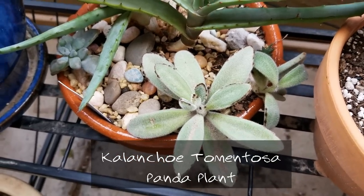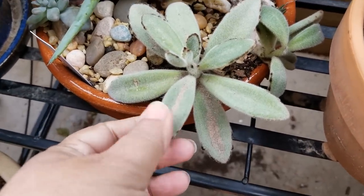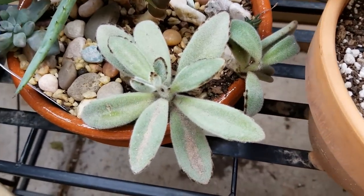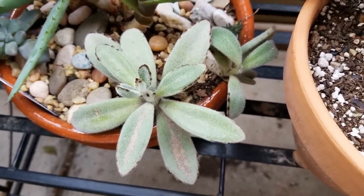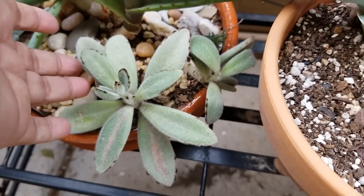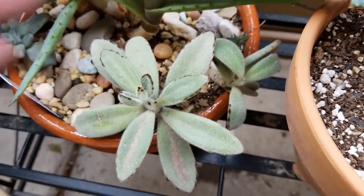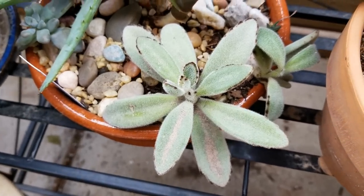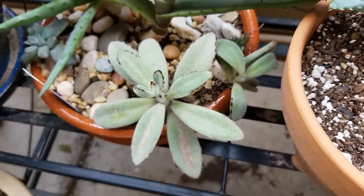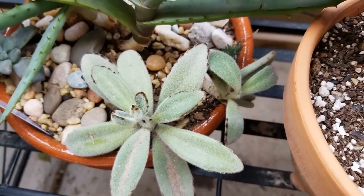Here I have the Kalanchoe tomentosa, the panda plant. This is a good example of what can happen when a plant is left in the sun — it can get scarring. Succulents can take some sun, but too much or too hot sun can scar them. I've had this in this planter for a couple of years; it's been a slow grower but it's set off a couple of pups and even has new growth in winter. In spring when I start fertilizing again, I'm hopeful it will really take off.